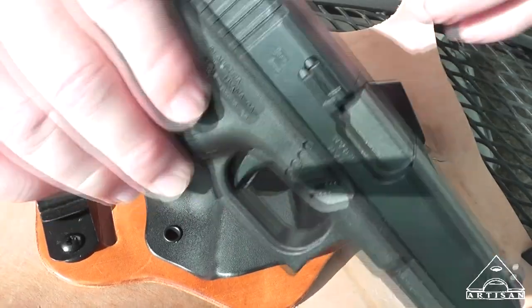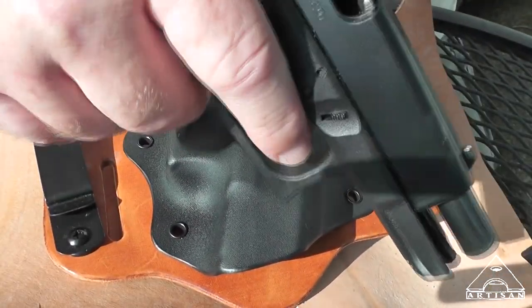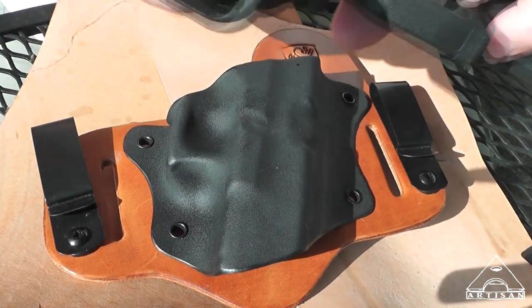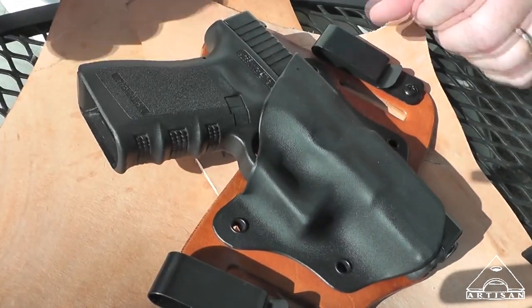So this is for my Glock 19. Yes, it's a safety check. It fits perfectly. Nice retention.